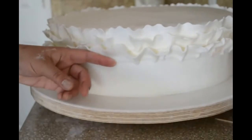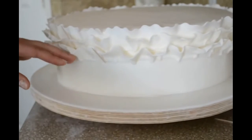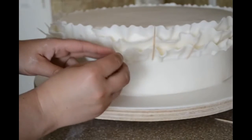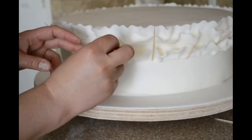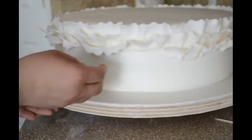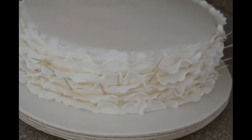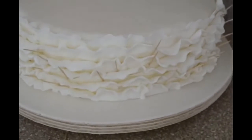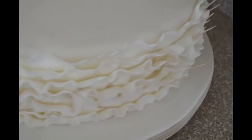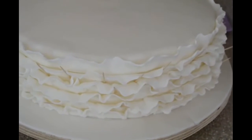Some ruffles are falling so I am just going to use a toothpick to hold them up, because I am just using fondant. So this is what I have right now when I am finished — I know there are a bunch of toothpicks in it, but I am going to take them out when it is going to dry. I will show you after I take the toothpicks off.